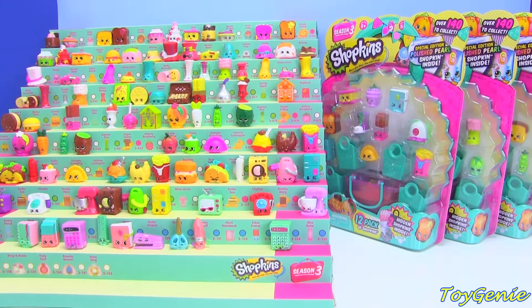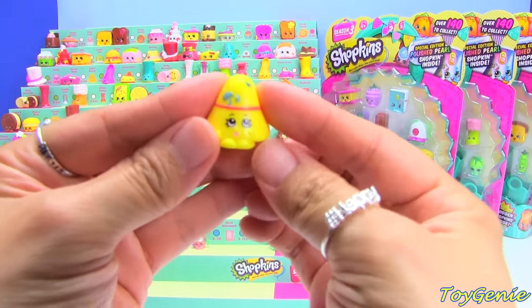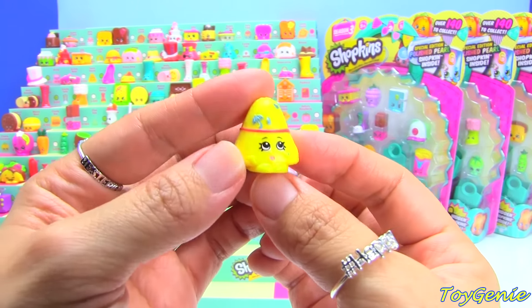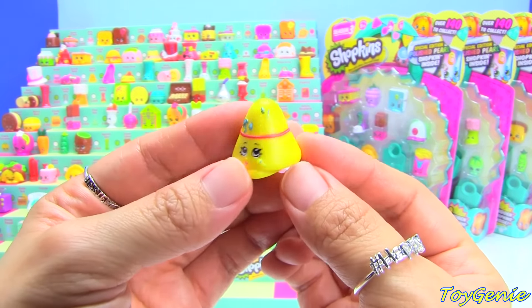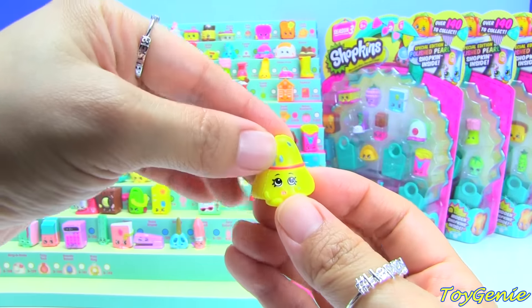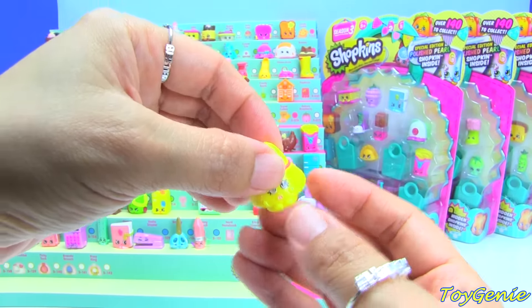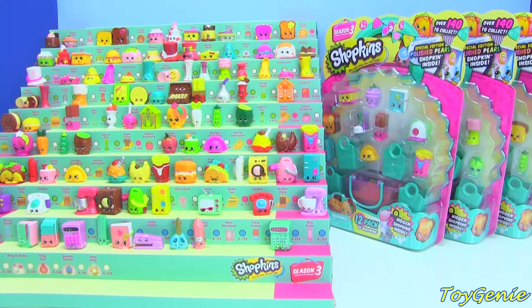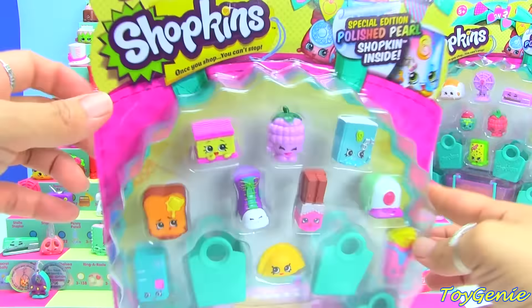One more thing before I get started. In my last video I had said that this yellow Taylor ring was a duplicate, and so many of you guys said no, it's not a duplicate — it belongs on the case. So thank you to all those who caught this error. I'm going to put this yellow Taylor ring up here on the case.